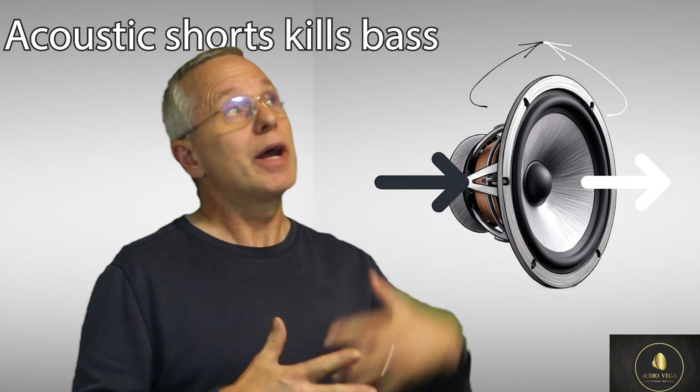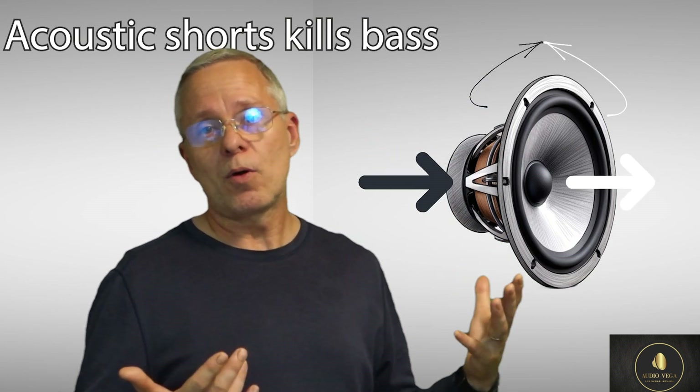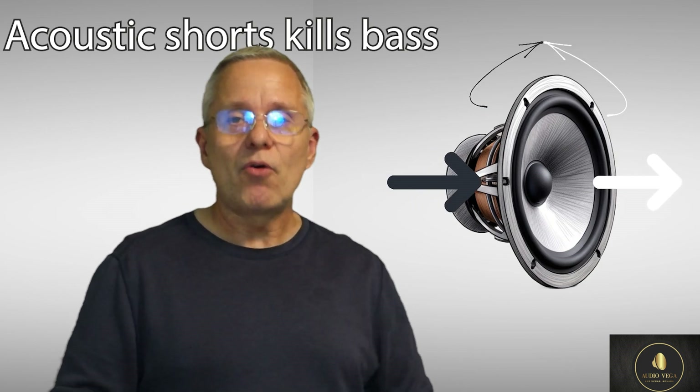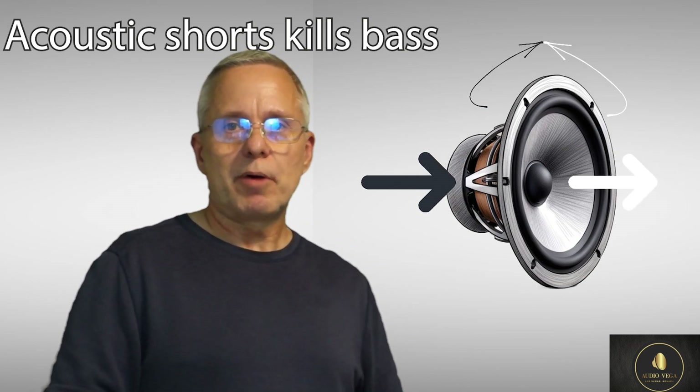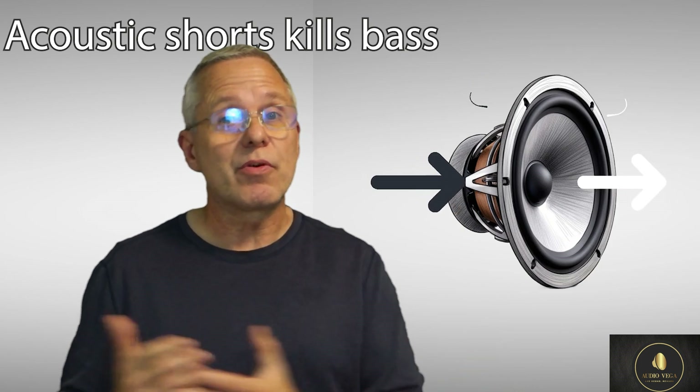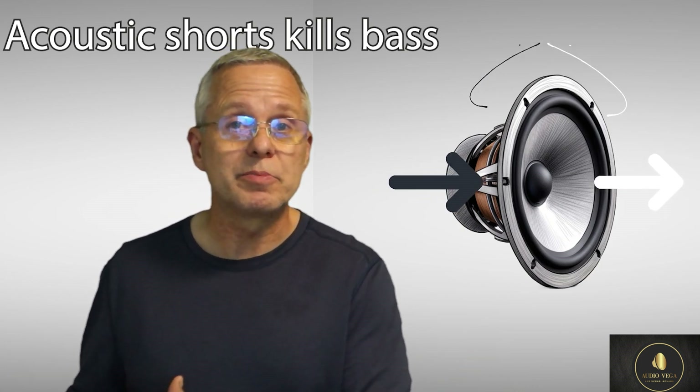So if you have regular drywall, this is typically not a problem. That's what I wanted to say about acoustic short circuits, and it also applies to regular speakers. If you have an open baffle speaker, that's what you're fighting.